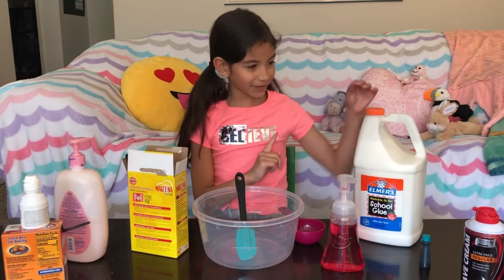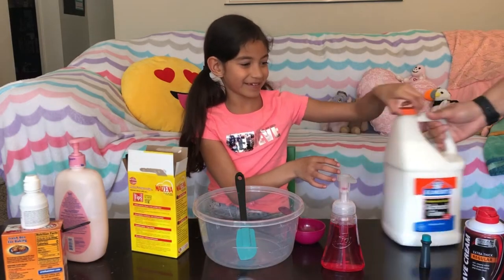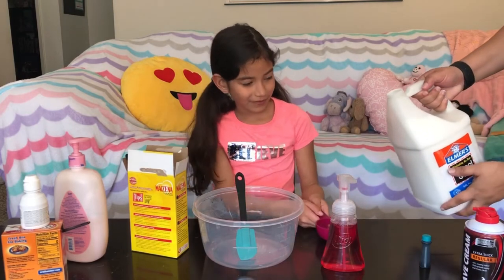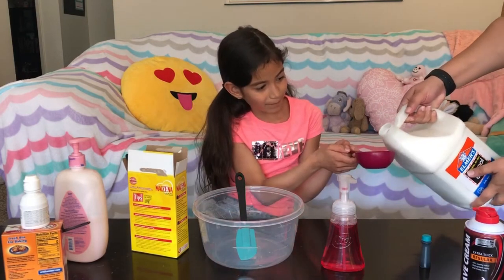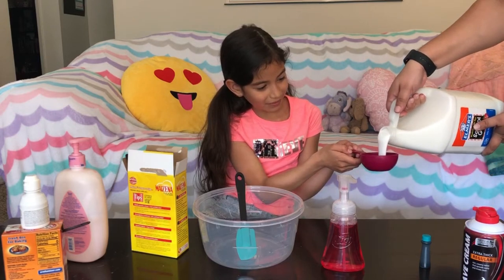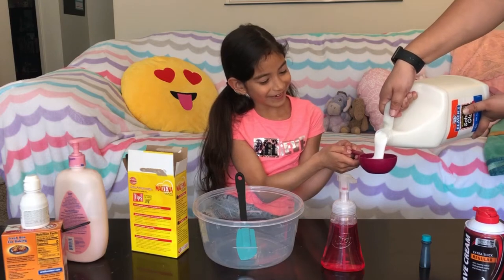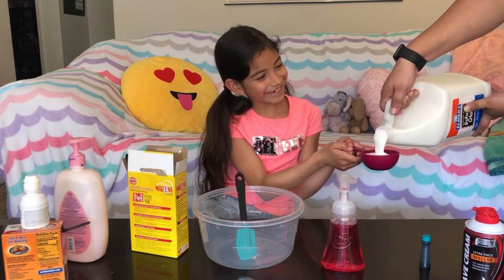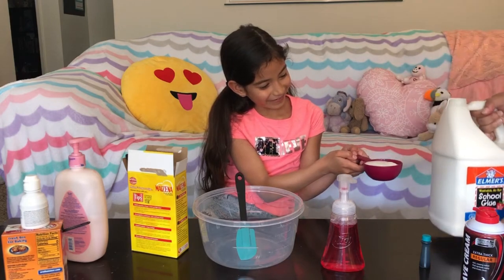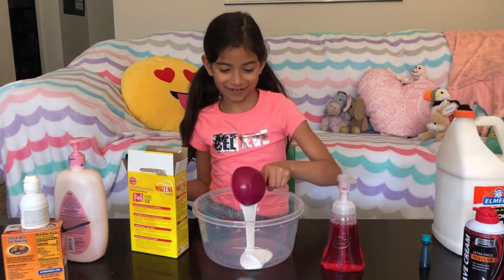So first we need glue. Mom, can you help me with the glue because it's a big container? Pour it. Oh, that's not glue. So we are going to pour it in here.